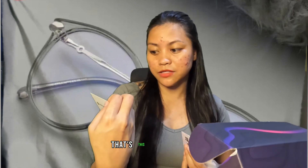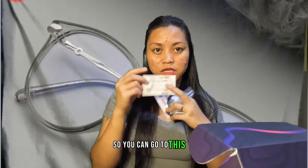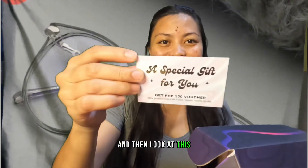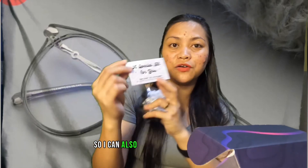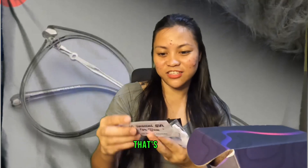There's a card here where you can get a 500 pesos or 10 percent off free eye exam — wow, that's a good deal. You can just scan the barcode here to go to the Rectify Eyes link and get a 10 percent discount on your eye checkup for 500 pesos. They are a partner of Metro Sunnies. And then there's also a special gift — you can get a 150 pesos voucher if you follow Metro Sunnies. That's cool!